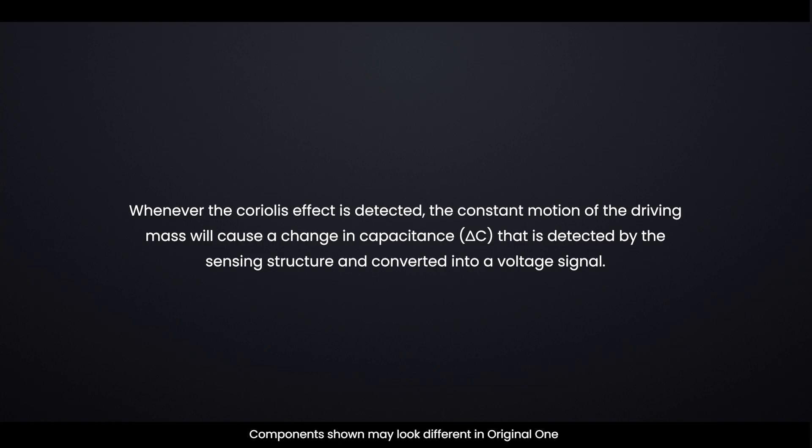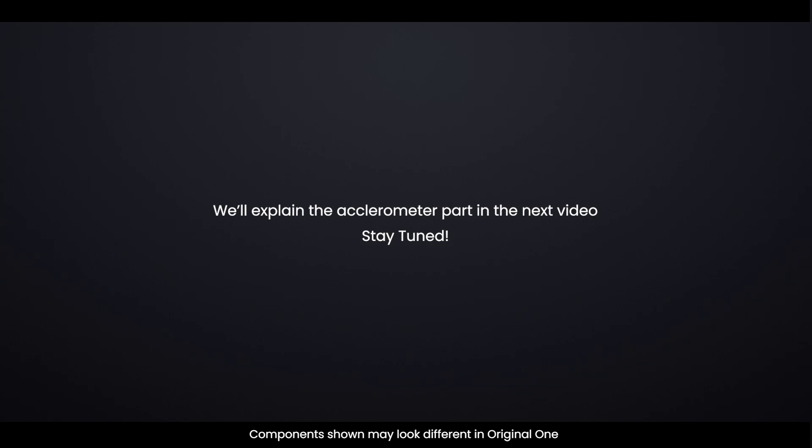Whenever the Coriolis effect is detected, the constant motion of the driving mass will cause a change in capacitance C that is detected by the sensing structure and converted into a voltage signal. We'll explain the accelerometer part in the next video — stay tuned.